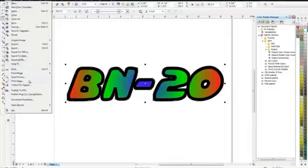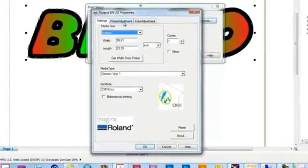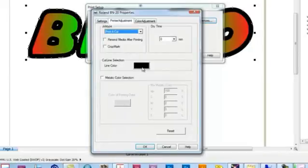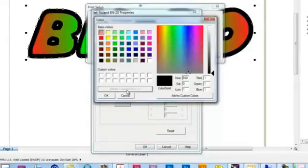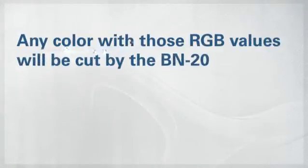Now, go back to Print Setup and click Preferences. Here choose Printer Adjustment and Cut Line Color. Create a custom color with the 1, 1, 1 RGB values. Select it, and now any color in the design that has those RGB values, the BN20 is going to cut.